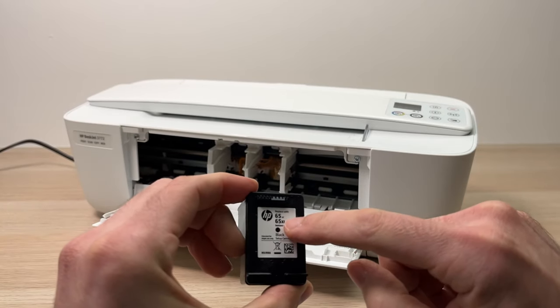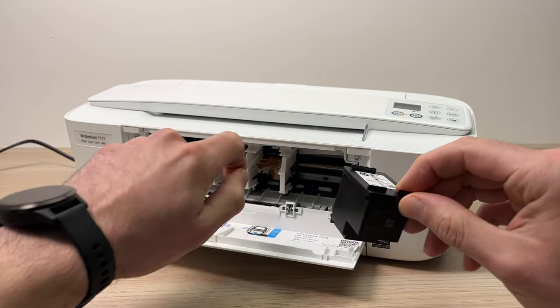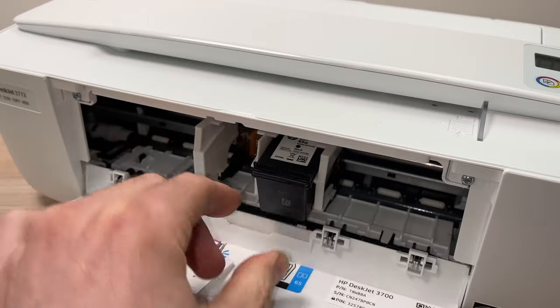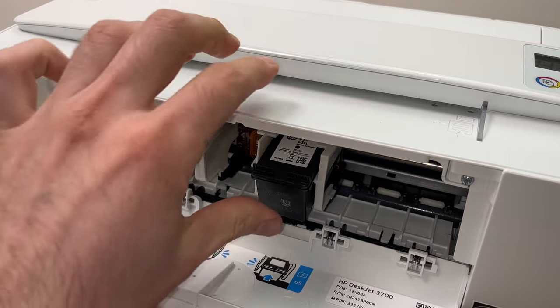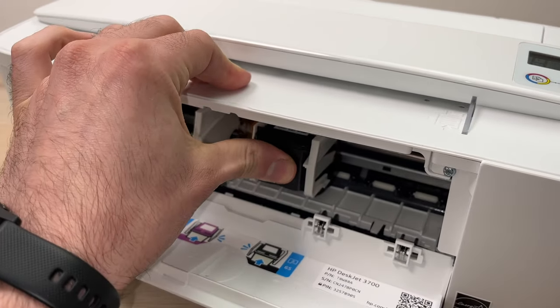This is the black ink HP 65 or 65XL, so we'll put it on the right side over here. To do so you just have to bring it closer, then glide it into its slot, and it's okay if it's in this position — take your thumb and push it upwards until it clicks like this.